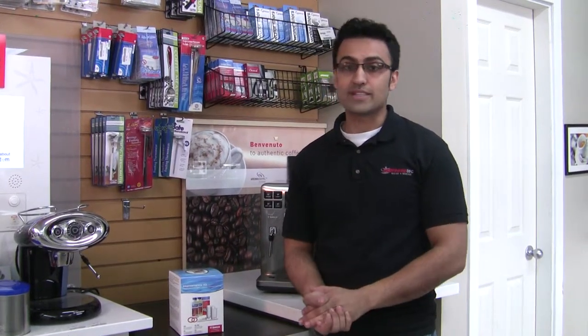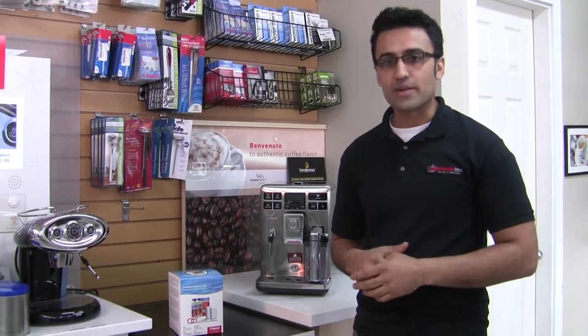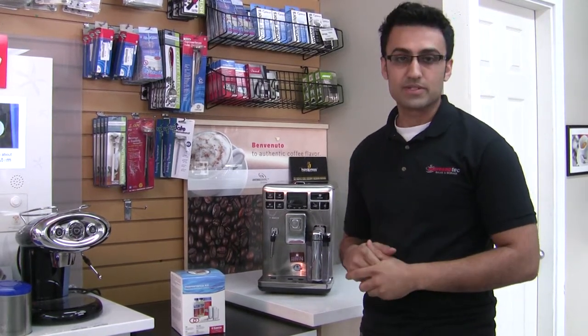Hi, I'm Jeet from Espresso Tech Sales and Service. Today we're going to be featuring one of the new products from Philips Saeco — their maintenance kit for the super automatic espresso machines. It can pretty much be used on most of the Saeco super automatic espresso machines.